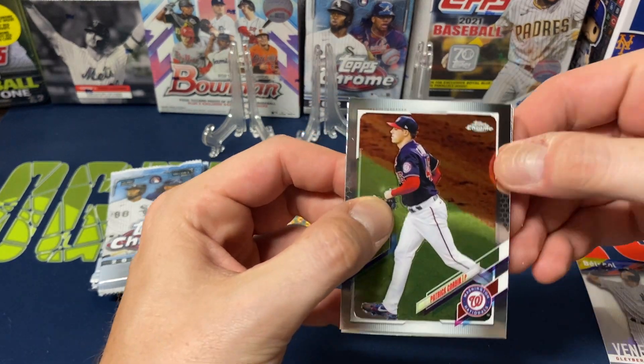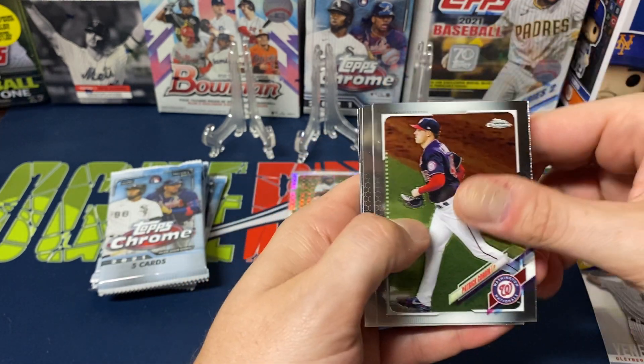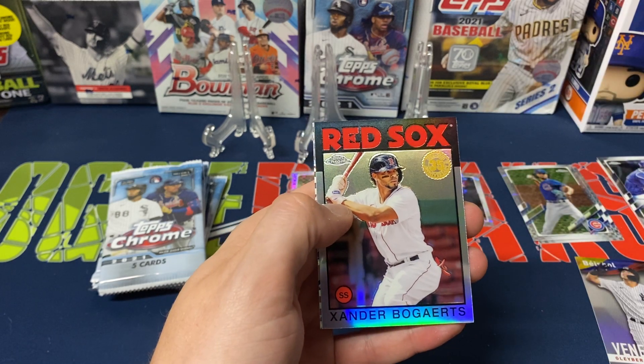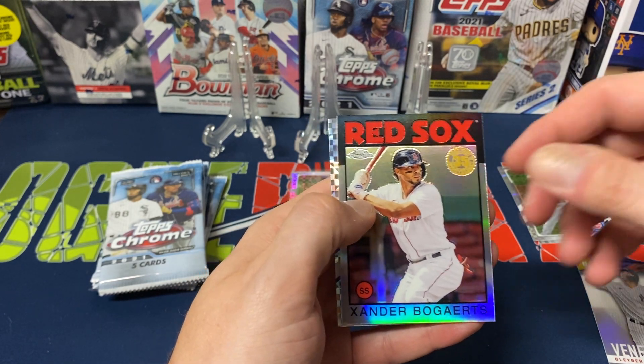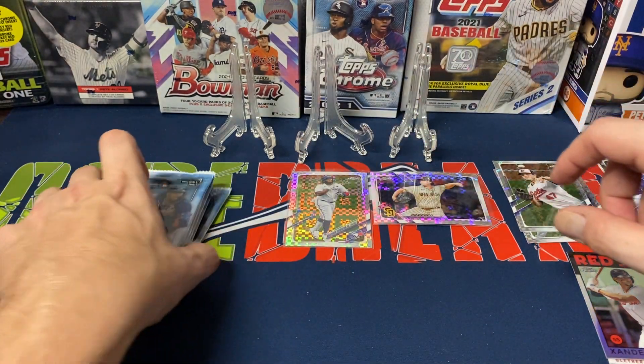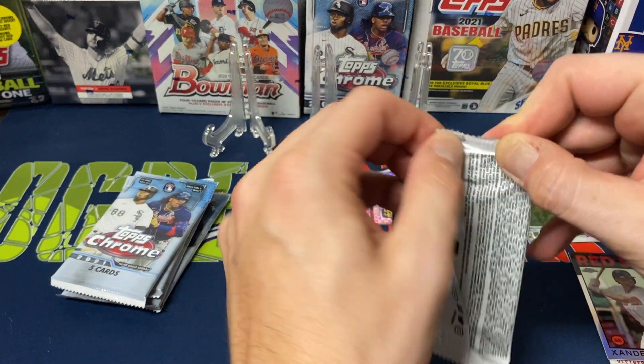Pack five — Patrick Corbin, Matt Scherzer, Dan Dunning, an 86 design Alexander Bogaerts, and then John Means this time. Yeah, still nothing really crazy.